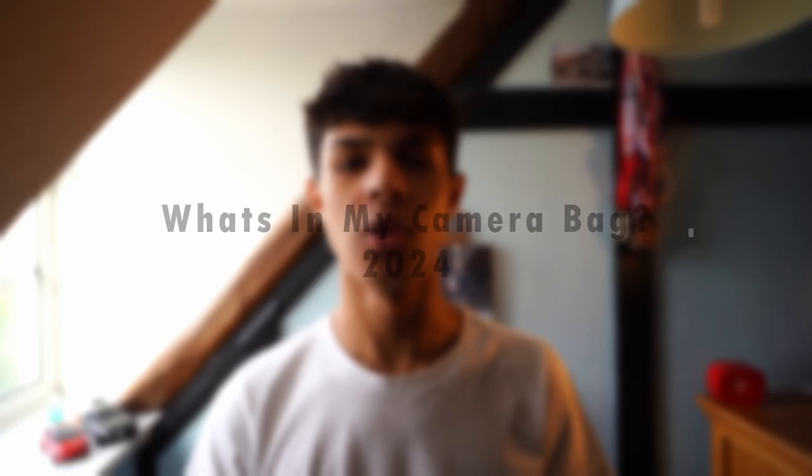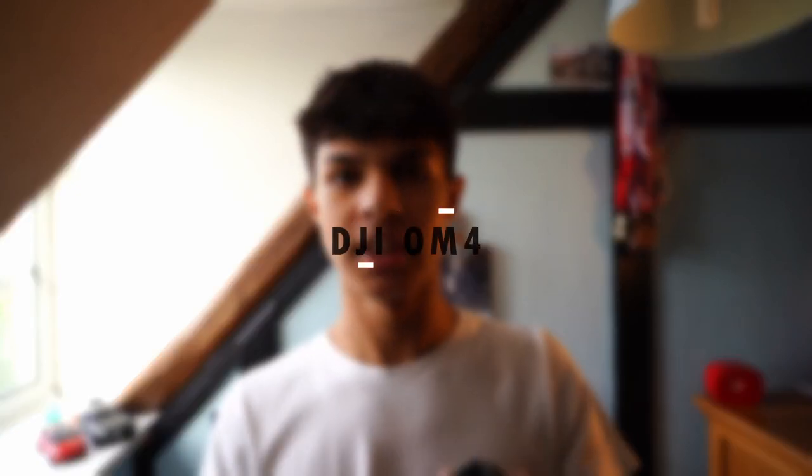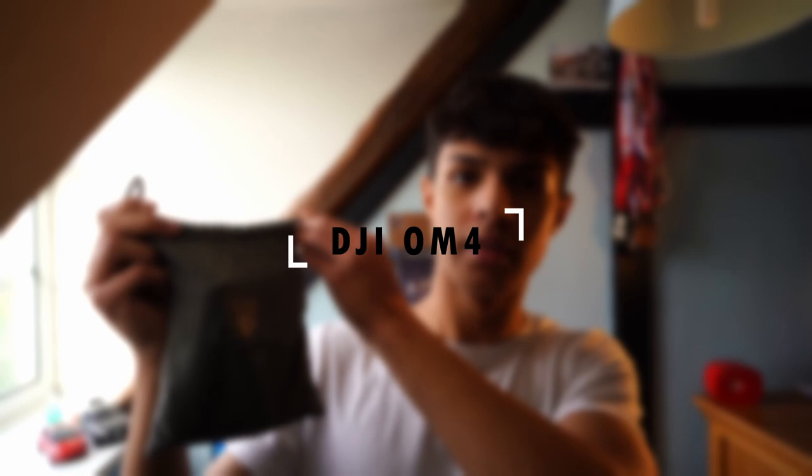The time has come. It's 2024 and I think you know what that means — it's time for another annual what's in my camera bag video. Starting off with one of the old items I've always kept in my bag, which is the DJI Osmo Mobile 4.